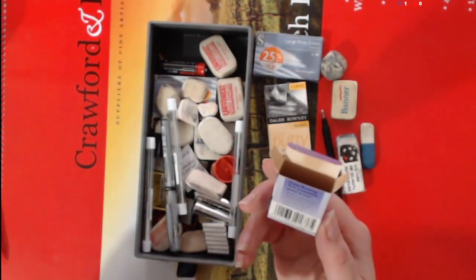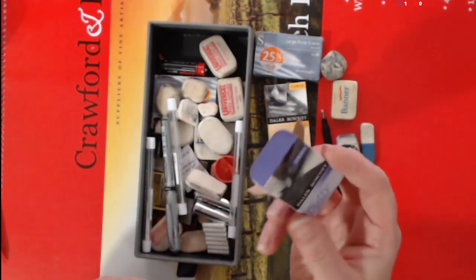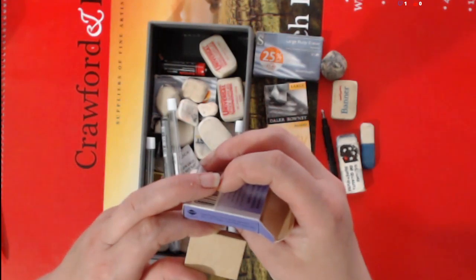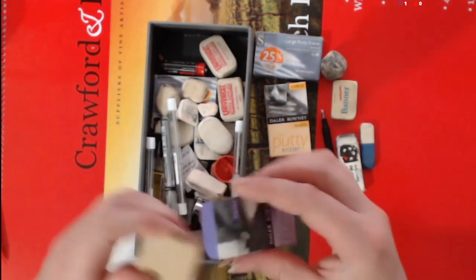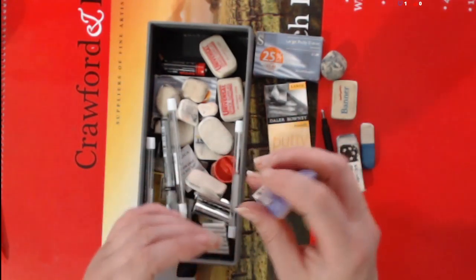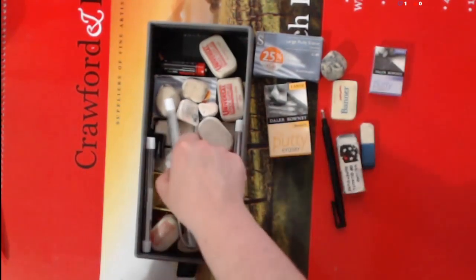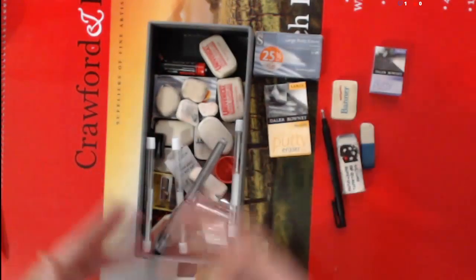That one smells pretty bad in the box. I've never really noticed a use-by date on putty rubbers. So I've got a mini brick instead of an eraser — that could be fun. That one's going to need some thought.